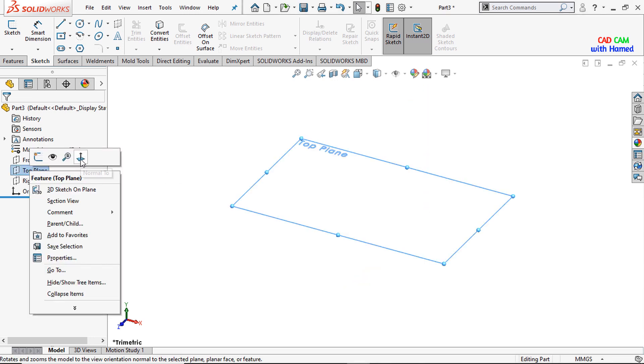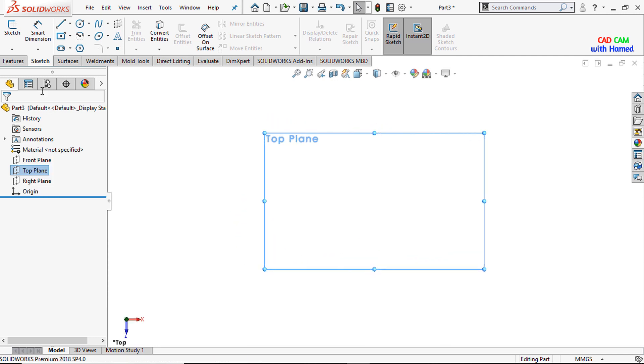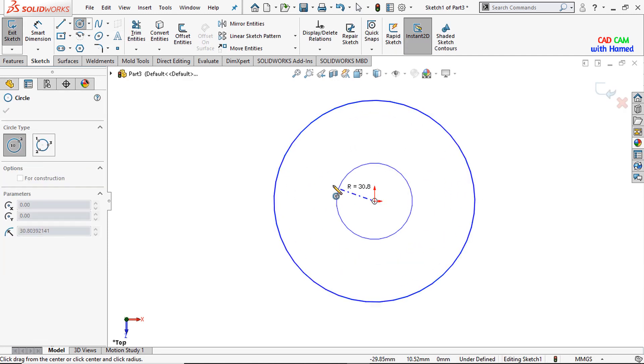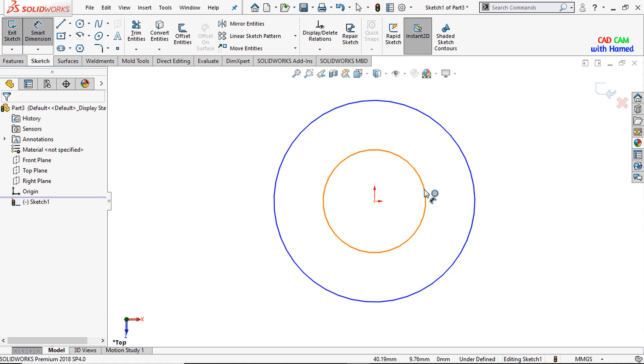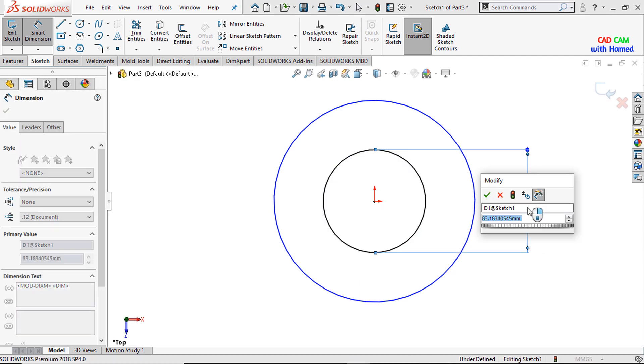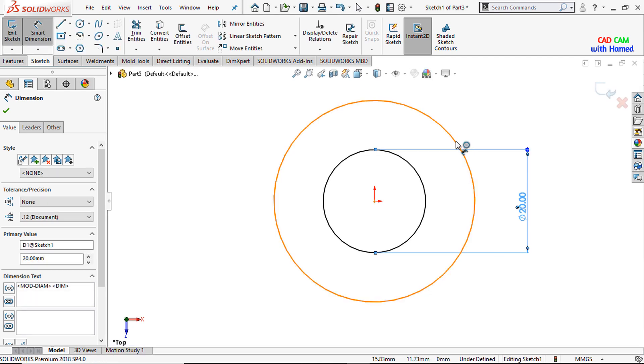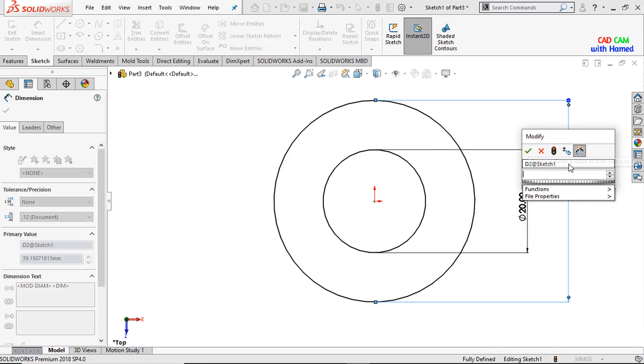Let's start today's tutorial. I am selecting the top plane and making it normal. I will select a circle and draw a circle here, and from smart dimensions I will give this dimension as 20 mm and the diameter of this circle as 35 mm.